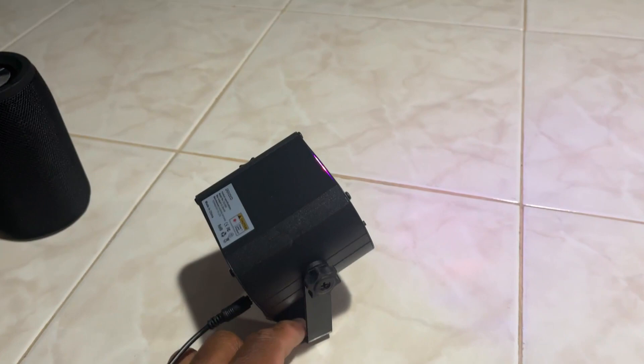All in all, this is really cool — it's even freaking my dog out a little bit! But guys, this is really cool to have, and if you've been looking at this disco light, I hope this video was helpful to you.